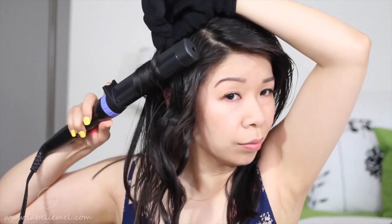Go away from the face. I'm going to wrap this right around the barrel, away from the base, and then give it about 10 seconds. I'm going to do this to the rest of my hair and I'll be right back.